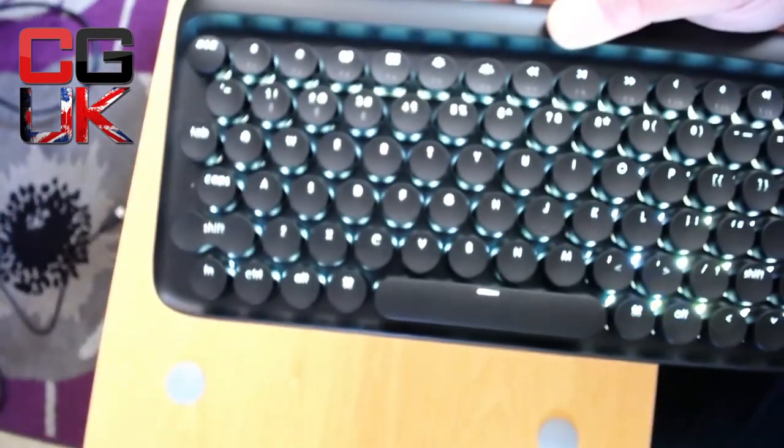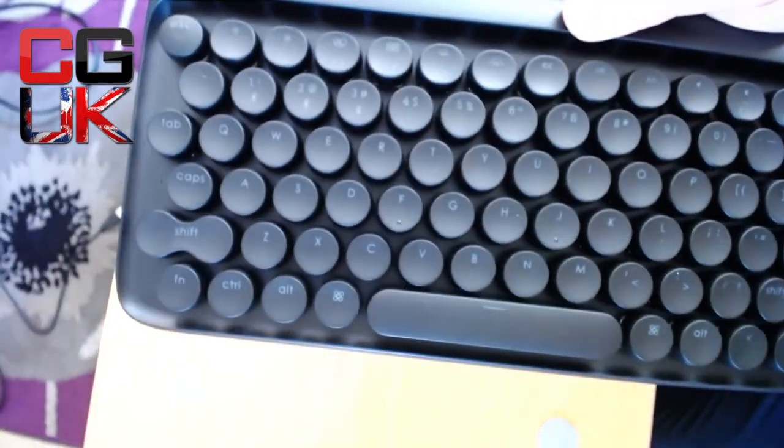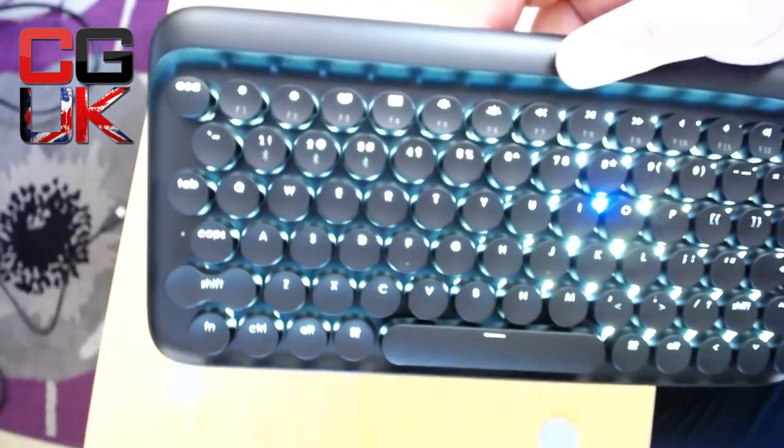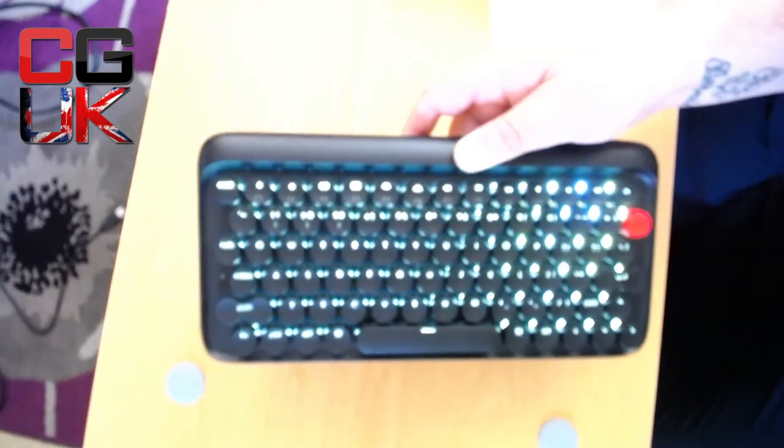When I turn it off, the keys are really poor to see, but as soon as you click it on — wow. That is everything I hoped for.